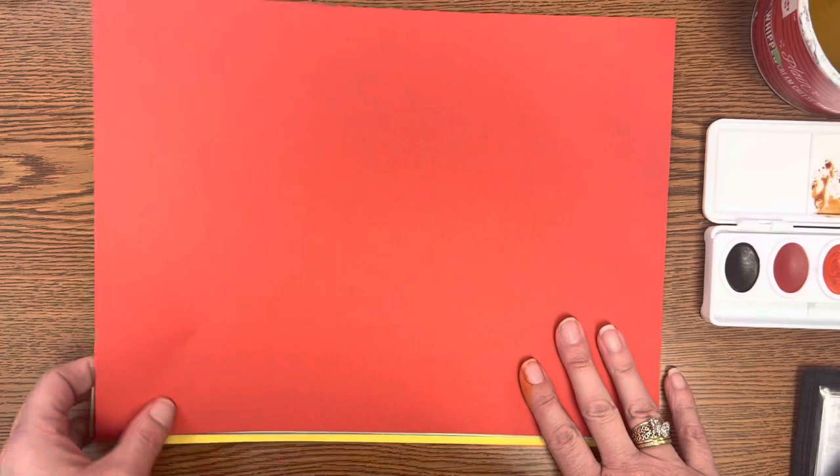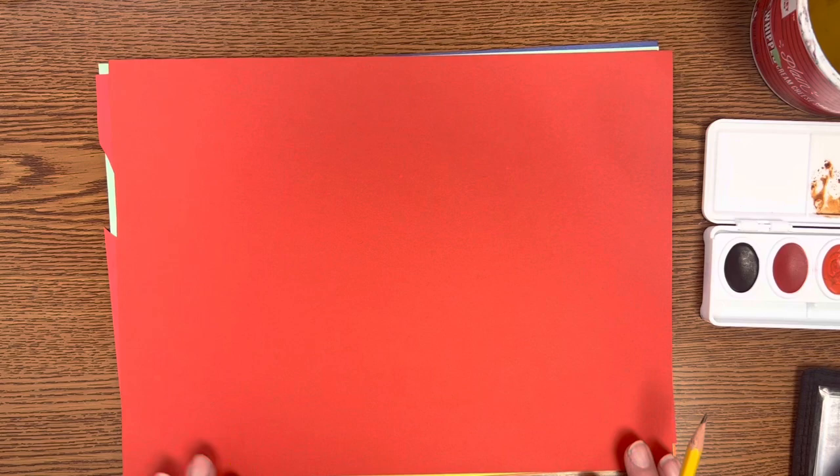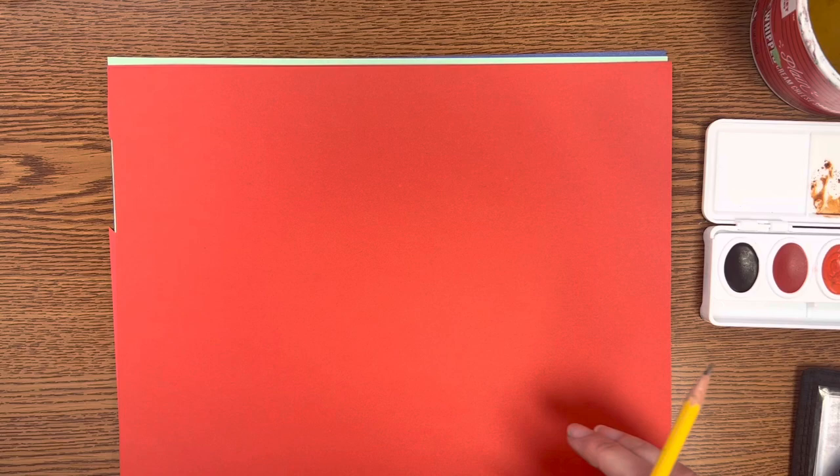The first thing that you are going to do — I'm going to use construction paper to show you the steps so it's a little bit easier for you to see on video. The first thing you want to do is take your first layer that you want to be your biggest layer. We're going to work from our largest layer, getting smaller and smaller.